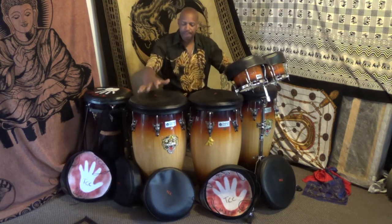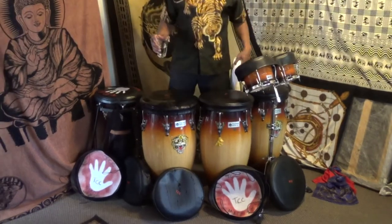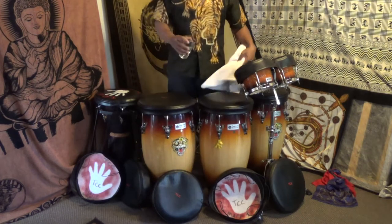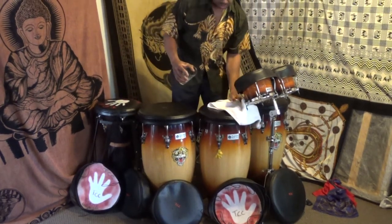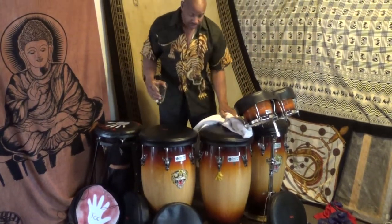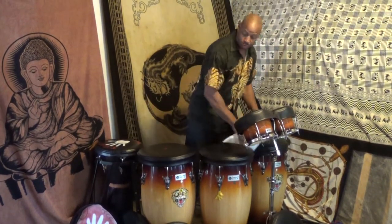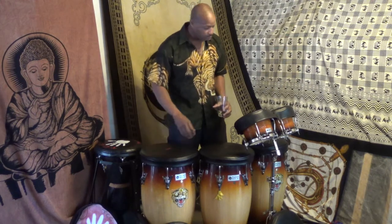I'd like to demonstrate something to you. Pour water on the drum — it only takes a few moments for water to soak in and damage your head. With my conga caps, all you gotta do is wipe it off. You would never want that to happen to your drums. They're waterproof — they take the spill.